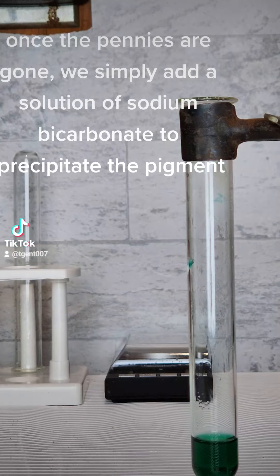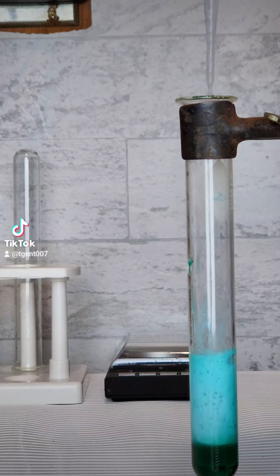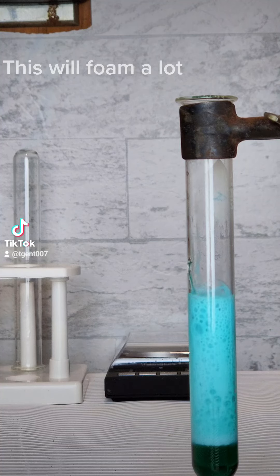Once the pennies are gone, we simply add a solution of sodium bicarbonate to precipitate the pigment. This will foam a lot.